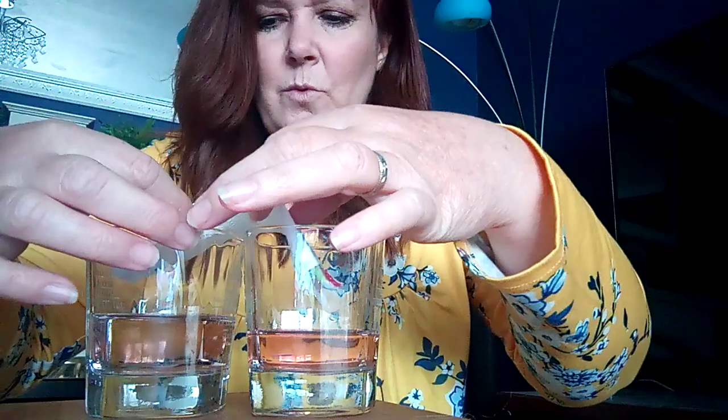Place the glasses of water side by side, and we're going to put the paper into the glass so just the ends are touching the water.